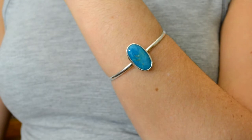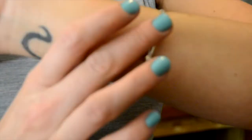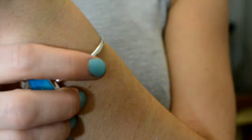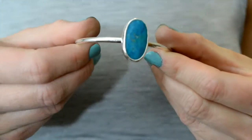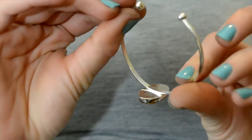It's adjustable and has two balls on the end, so it's very, very comfortable. There are no sharp edges on this cuff, and it's polished to that really nice, high shine. The stone measures about 24 millimeters by 15, so it's a really, really nice size stone.